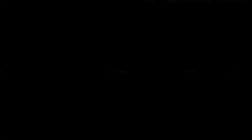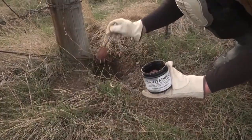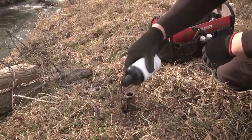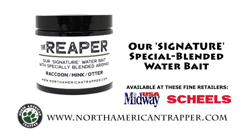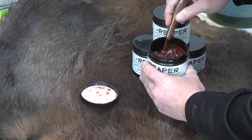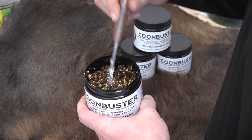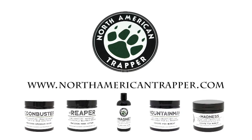You need to have faith in the baits and lures piquing the curiosity of those at-large predators. North American Trapper has you covered with our skunk-based Madness, crawfish-based Coon Buster, fish-based Reaper, and meat-based Mountain Man. All are multi-layered and proven to help you become the best predation trapper you can be. Get our scent bundle at northamericantrapper.com for the next time you're out breaking dirt on the line.